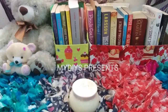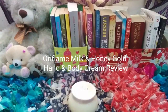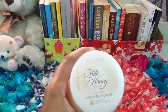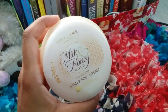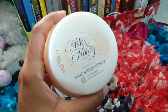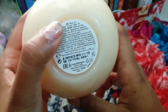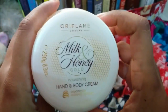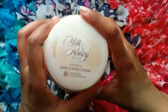Hello friends, welcome to my DIYs. Today I'm going to be reviewing my most favorite body lotion, which is Oriflame's Milk and Honey Hand and Body Cream. The net quantity is 250 grams and the MRP is 649 rupees. I purchased it from Flipkart.com and the details I'll share in the description box below.